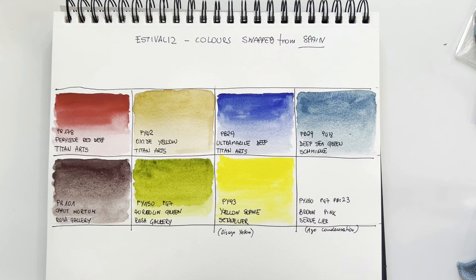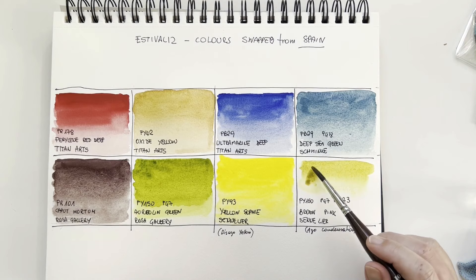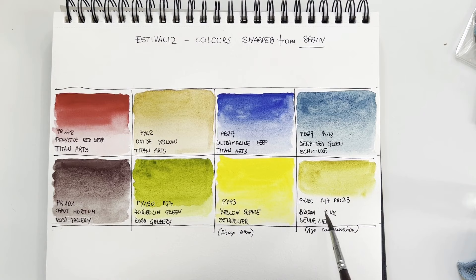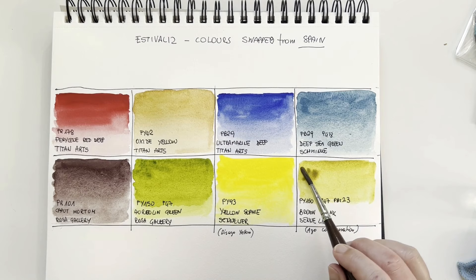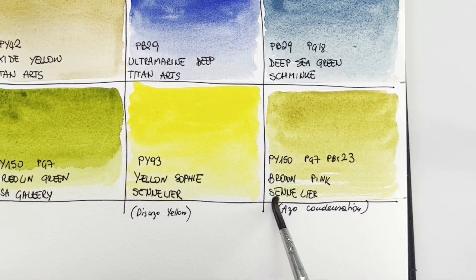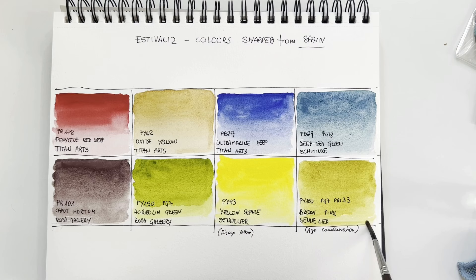Then I have a color I wanted to try for a long time — Brown Pink by Sennelier. Despite the name it's actually a yellowish green. It has the same composition as Aureolin Green but with the addition of PBr23, a brown pigment — more muted than Aureolin Green but in the same family, with some added brown. It's a lovely light yellowish olive green, nice for landscapes. We'll let this dry.